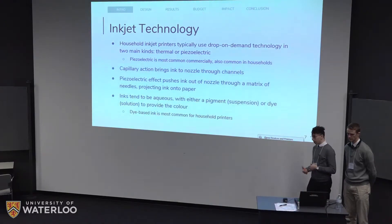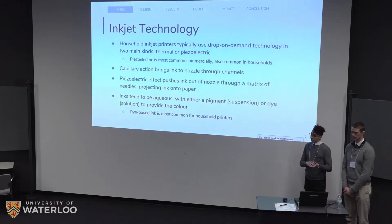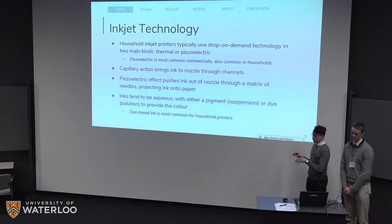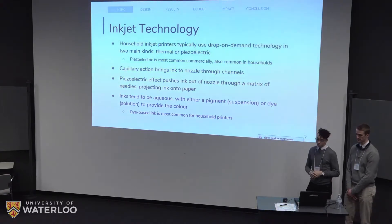A quick note on inkjets themselves. In household inkjet printers, the most common technology is drop-on-demand, meaning drops only come out where you need them and not continuously. They come in two kinds: thermal and piezoelectric. Piezoelectric is by far the most common commercially and is used in household printers like Brother and Epson. They all use capillary action to bring the ink from the cartridge to the nozzle. At the nozzle, a piezoelectric piece actuates and pushes a small drop of ink out onto the paper. Inks tend to be aqueous — water-based — and have either a pigment or a dye as the color provider. Pigments tend to be a suspension while dyes tend to be a solution, and most inks today are dye-based.